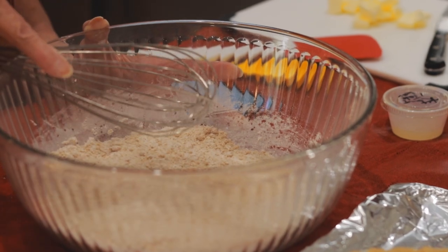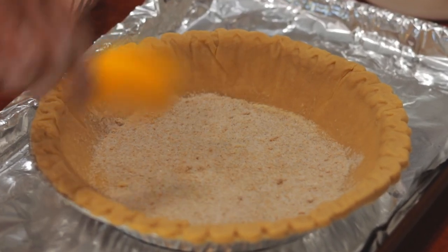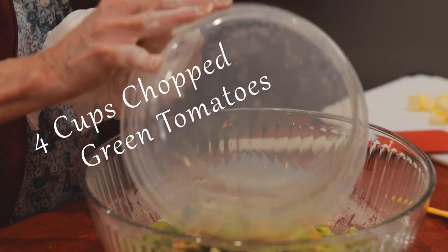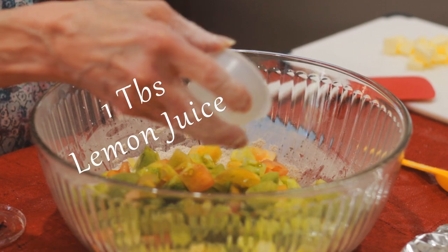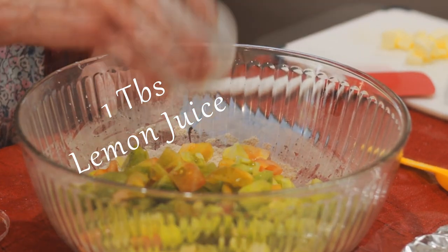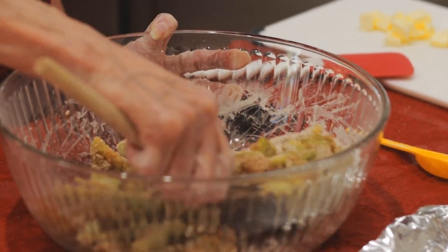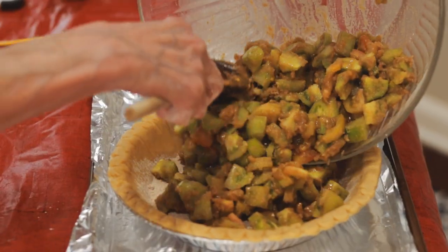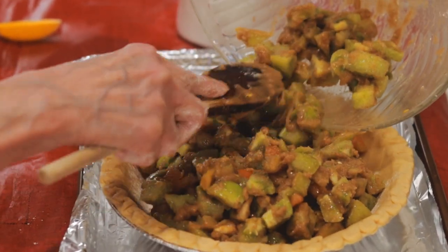Next, evenly spread a tablespoon of the mixture on the bottom of a deep dish pie crust. Add 4 cups of finely chopped green tomatoes to the mixing bowl along with 1 tablespoon of fresh lemon juice. Mix the green tomatoes into the mixture, making sure they all get a good coating. Transfer the tomato mixture into your deep dish pie crust and smooth it out.